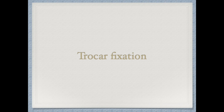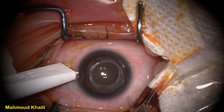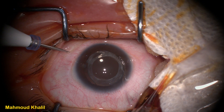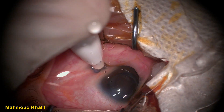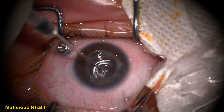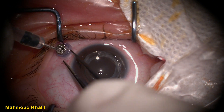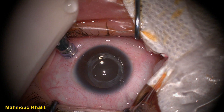Zoom in again with the microscope if needed, but always remember that higher magnification is accompanied by less resolution. After focusing, we begin trocar fixation. The trocar has three markers: the first is placed at the limbus, and the other two are at three and four millimeters from the limbus. In phakic eyes we place the trocar at four millimeters; in pseudophakic and aphakic eyes we place it at three-point-five and three millimeters. We start with the inferotemporal trocar, which is for the infusion cannula — the first one to be placed inside the eye.